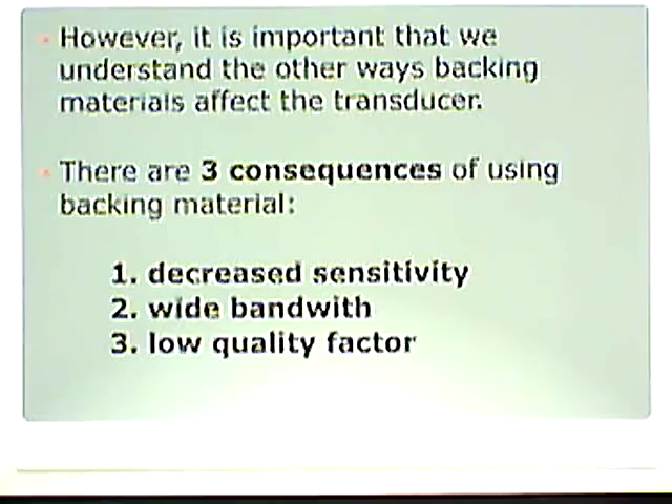It's important that we understand the other ways backing material affects the transducer. There are some consequences — good and bad. The three consequences of using backing material are: decreased sensitivity, wide bandwidth, and a low quality factor. We're going to talk about each one of these in depth.